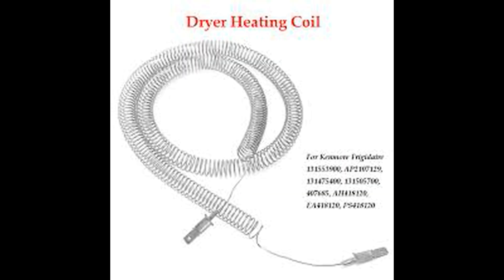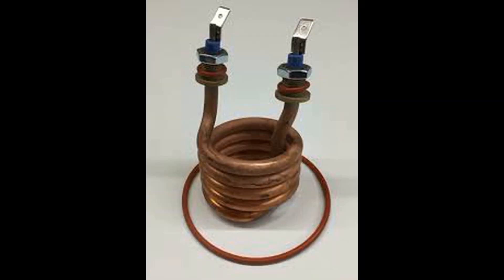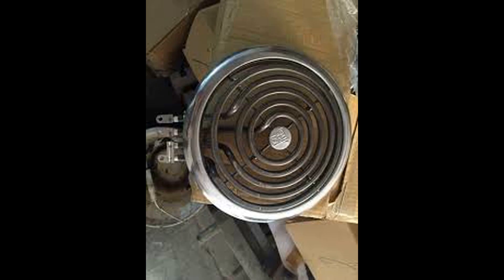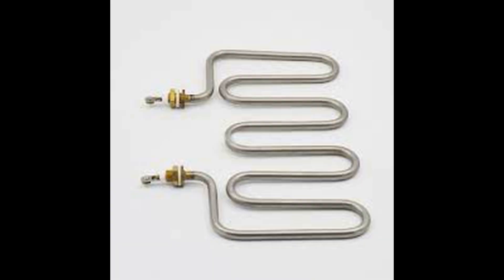Many heating elements are available in the market. The heating element does not last long because voltage fluctuation happens over time and the filament goes faulty. Today we discuss how to check if your heating element is working or not.